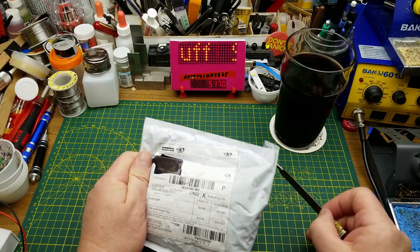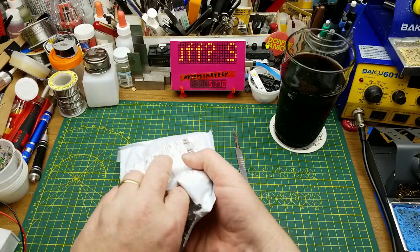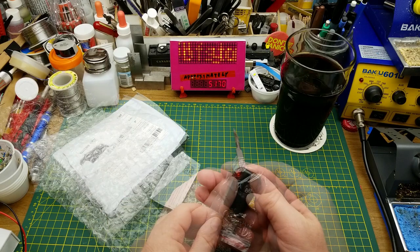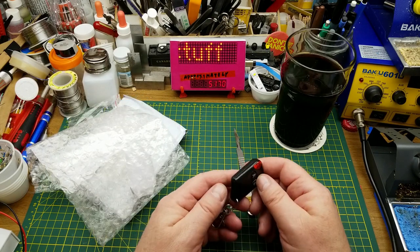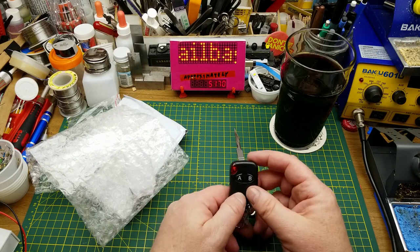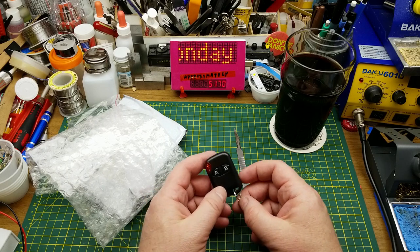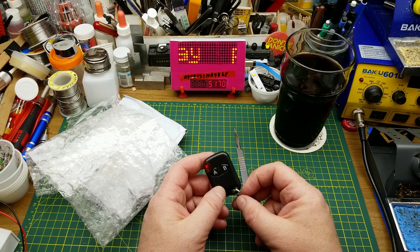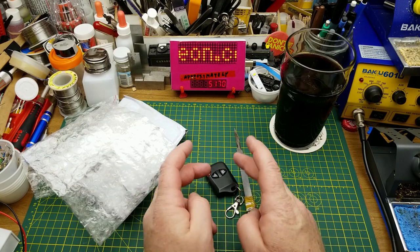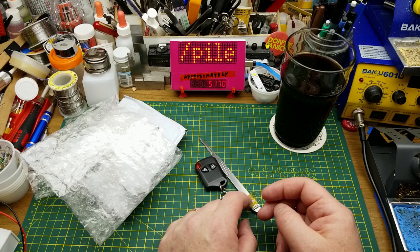Next in we have a module. Like a good mystery module — what do we have here? A key fob total remote control key fob. Interesting. I'm assuming this is going to come with a receiver as well. Let's check the listing and see if I just misread it or if they didn't ship the right thing.